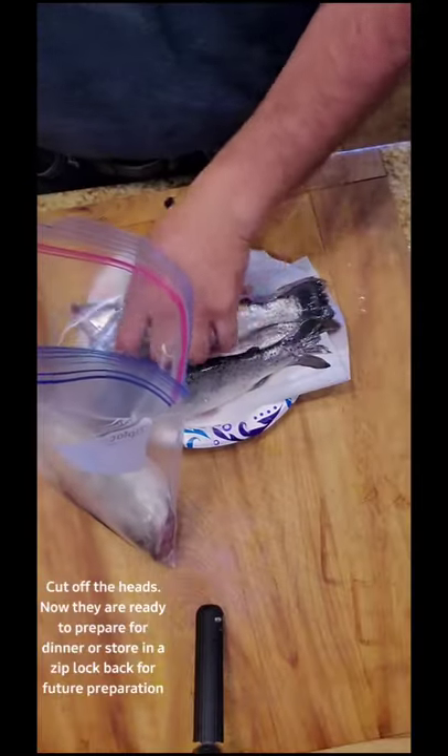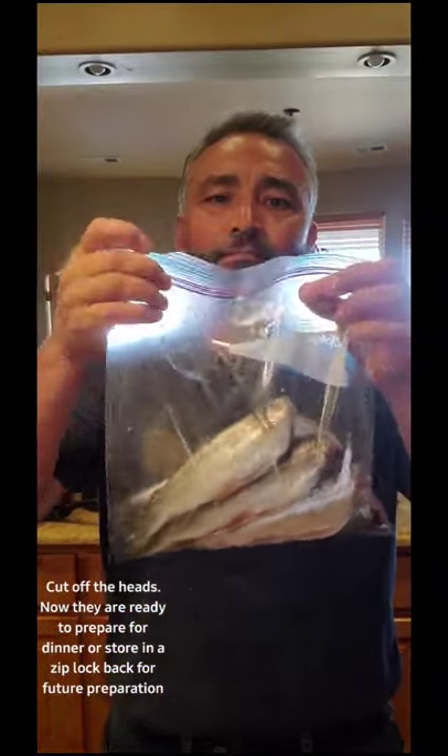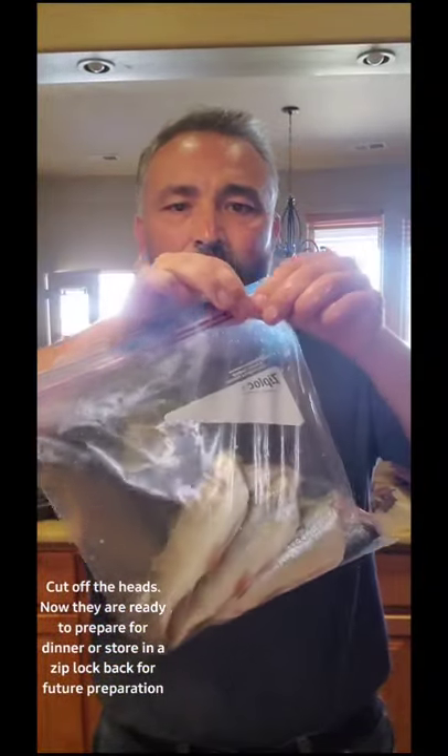Cut off the heads. Now they are ready to prepare for dinner or store in a zip-lock bag for future preparation.